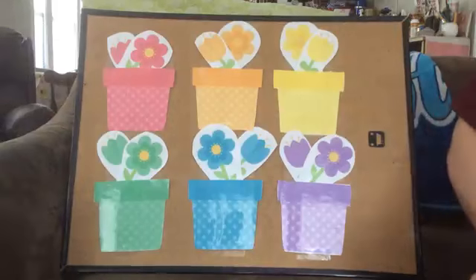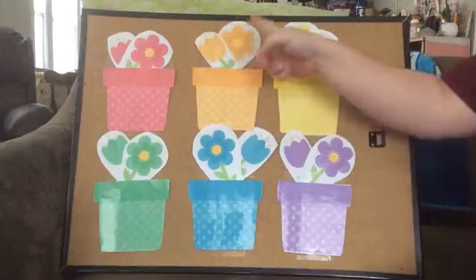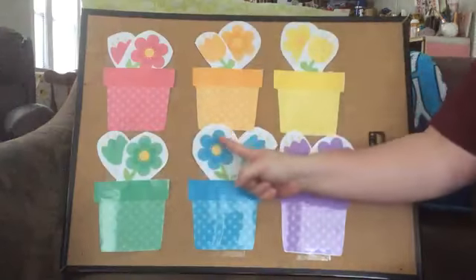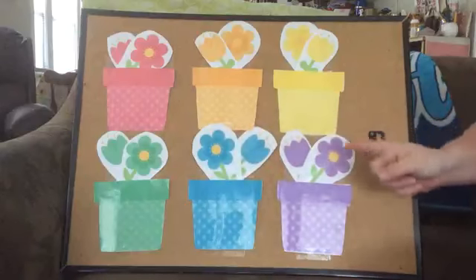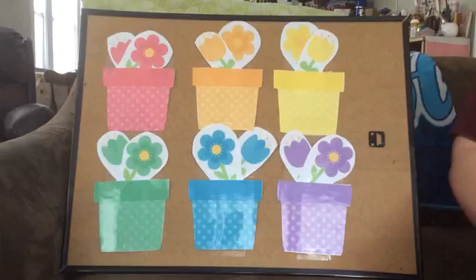Can we count how many flowers we have? One, two, three, four, five, six, seven, eight, nine, ten, eleven, twelve flowers. Well, thank you so much, friends, for helping me out today with all my flowers. I hope everyone has a wonderful day. Until next time. See ya.